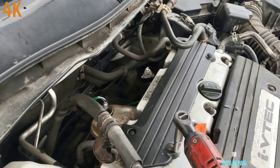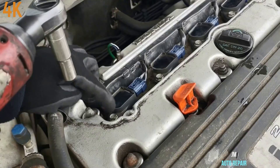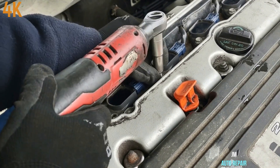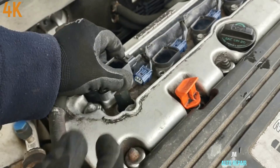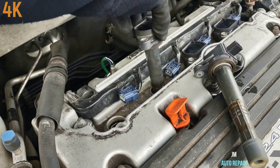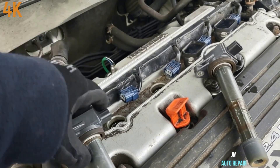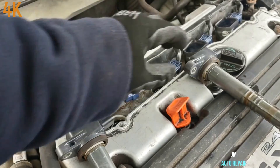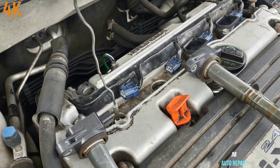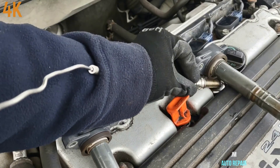10mm bolt. All you do is lift this up — 10mm bolt here. Now this is cylinder number one, right there. This one is gonna come here — I'm gonna put it here and this is number one, I'm gonna put it right there. Right here, this is number one and I'm gonna put it here for now.